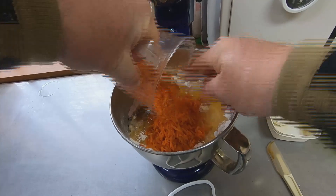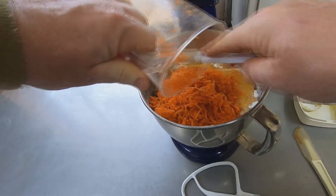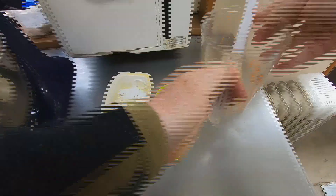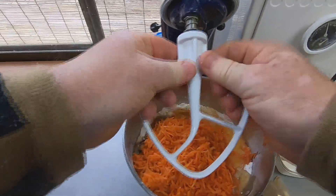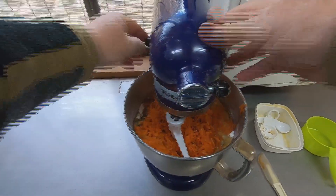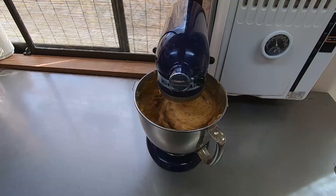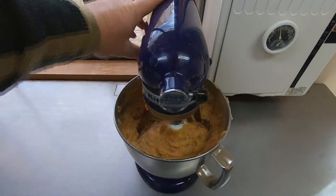Although this recipe uses quite a bit of oil, it doesn't require any water, milk, or butter. After mixing for 3 minutes or so, you should end up with a rather sticky batter like this.